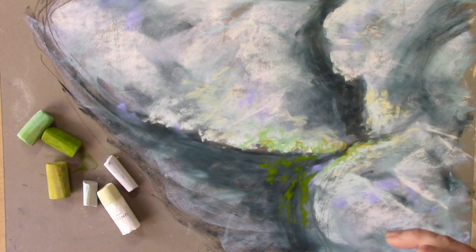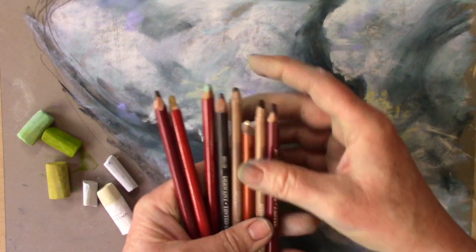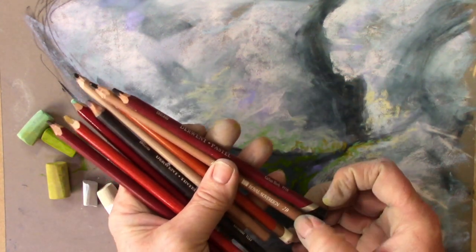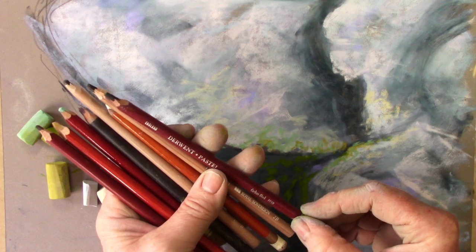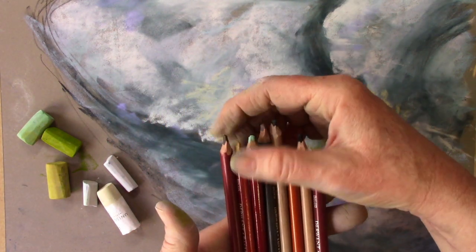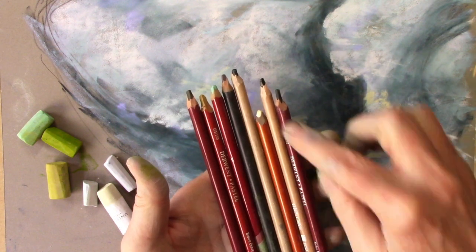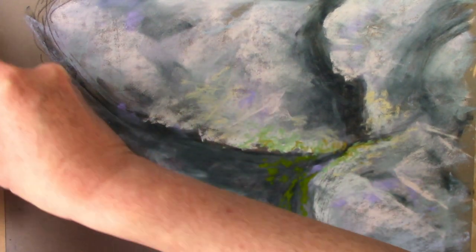Having done that, the next step is to break out the pastel pencils. I've got a combination here: Wolf's carbon in various softnesses — a 2B and a B — plus various tints of charcoal and pastels: blacks, ochres, browns, greys, various shades you think might be useful. Again, it's about gathering a collection together and then giving it a go and seeing what you think.